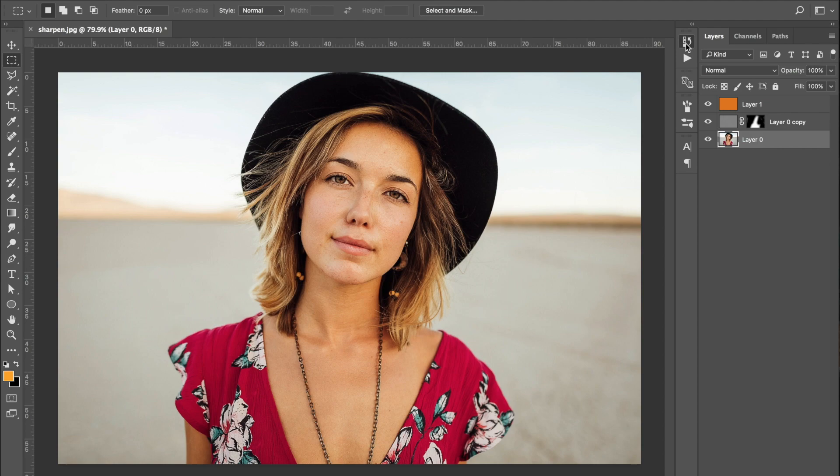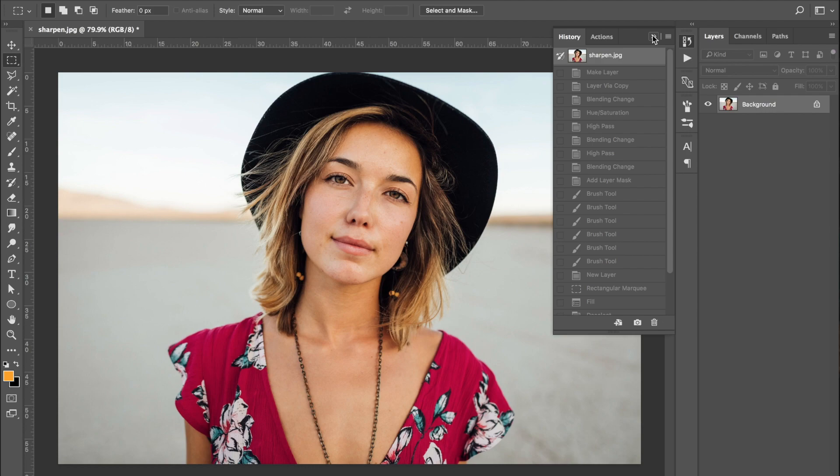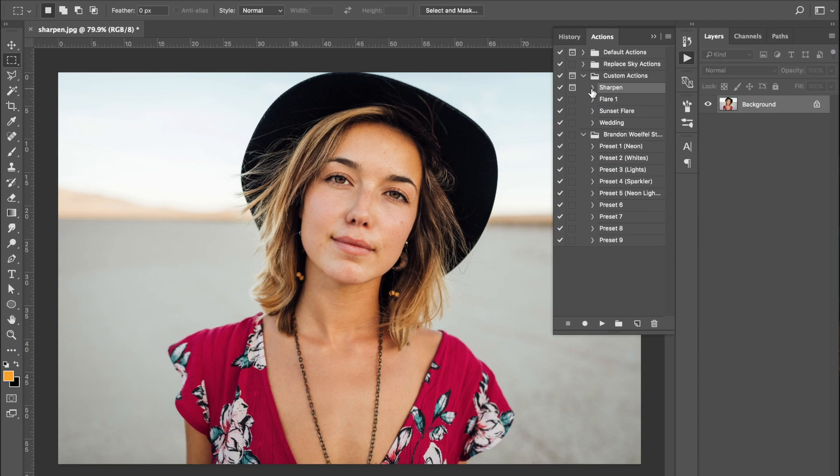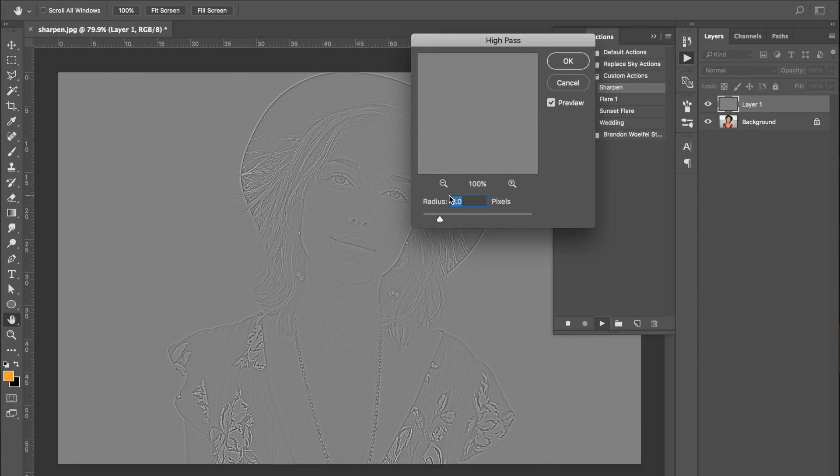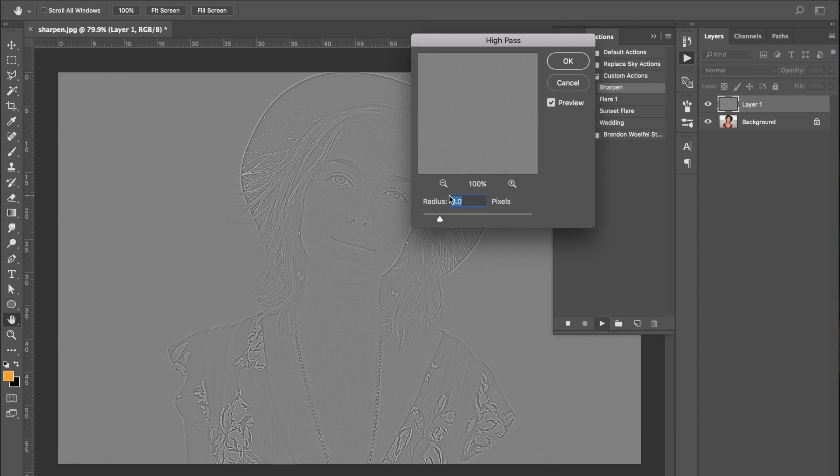That whole process will be put into a Photoshop action, which I'm going to demonstrate now. I'll reset the image back to what we had and come over to Actions. The action is called Sharpen — you can see we've got some other actions here too, like the Brandon Morphill Preset Pack. Click Play on Sharpen, and it follows all those steps and brings up the High Pass tool. Put in your preferred radius — I'm going to stick with 3 — select OK, and it finishes everything we did. You can then go in and adjust further if you want.